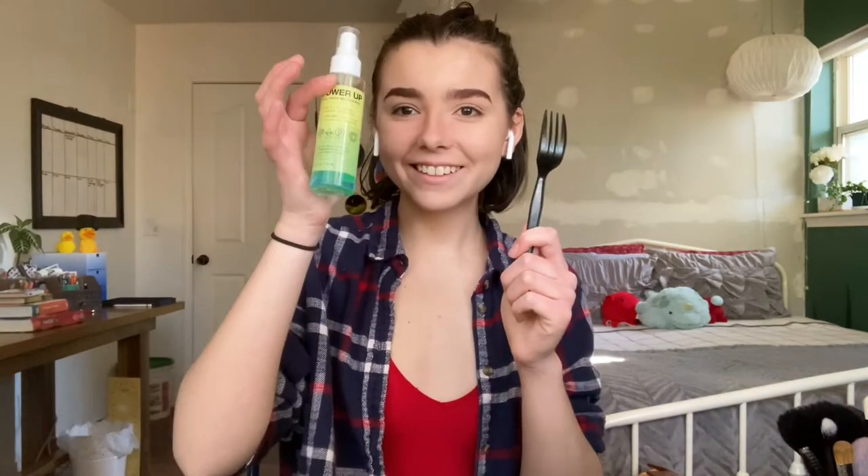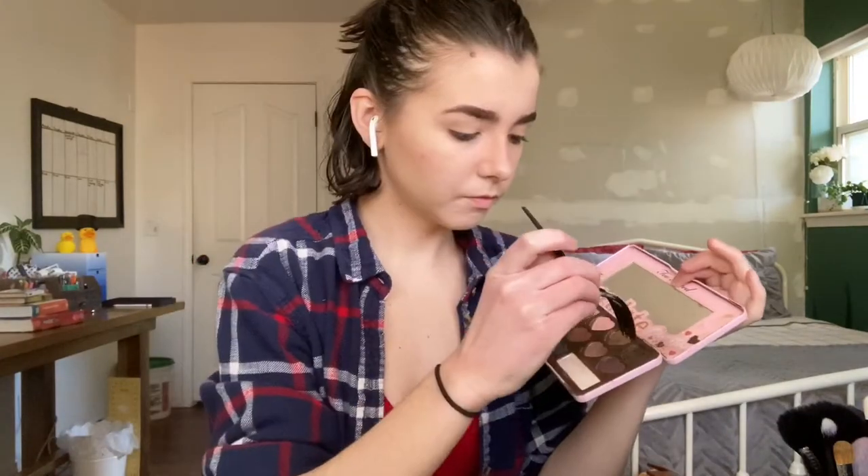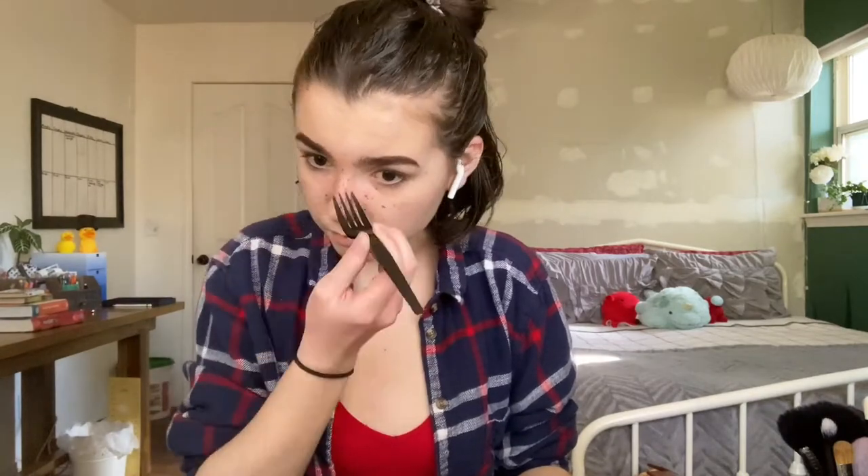Next is my favorite part: the freckles. I use an old eyeshadow palette, a fork, and some setting spray. I'm taking that brown color, spraying some setting spray on the eyeshadow, and sticking the fork into the mess. After that, I just dot the fork on my face, making sure to turn the fork so all the freckles don't look like they're coming from just one direction — it helps make it look a little more natural. For Catra, I tend to add freckles in just the cheek and nose area. Once I'm finished dotting, I'm going over that eyeshadow with my finger to help blend it in.